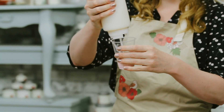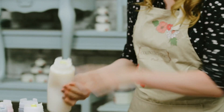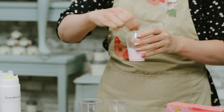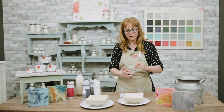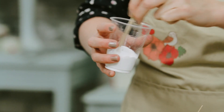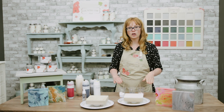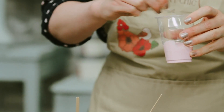Now I'm going to add some of the primer. We're going to use these little stir sticks to mix it really well together. You might notice that you get some air bubbles when you do this, but we have a little trick to deal with that later, so don't worry — that'll all work itself out. You want to make sure that the consistency of the colors you're using is all similar, so you don't want one that's much thicker than another. If one is a little too thick, just add a little bit more primer.